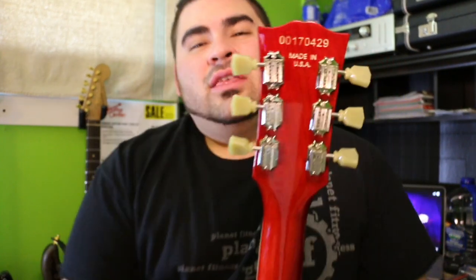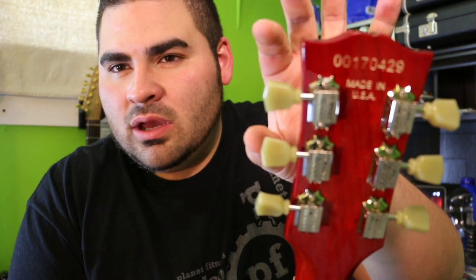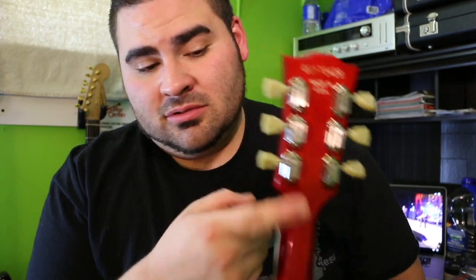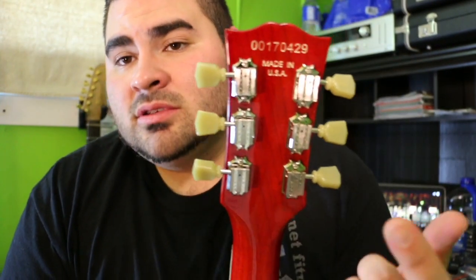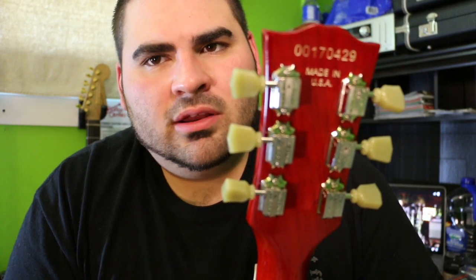I put some D'Addarios on it and it still wouldn't stay in tune. I stretched them out, tuned it up repeatedly — all sorts of stuff. Couldn't even test it without changing the tuners. The real Gibson tuners do fit — you can buy them and fit them without having to dowel the holes out, though they're a little wider so you need to tilt the screw slightly. You will have to drill out the post holes since Gibson tuners have much larger shaft holes. But overall you can make it work and get them in pretty straight. Throwing the new tuners on and putting new strings on just livened this thing right up.